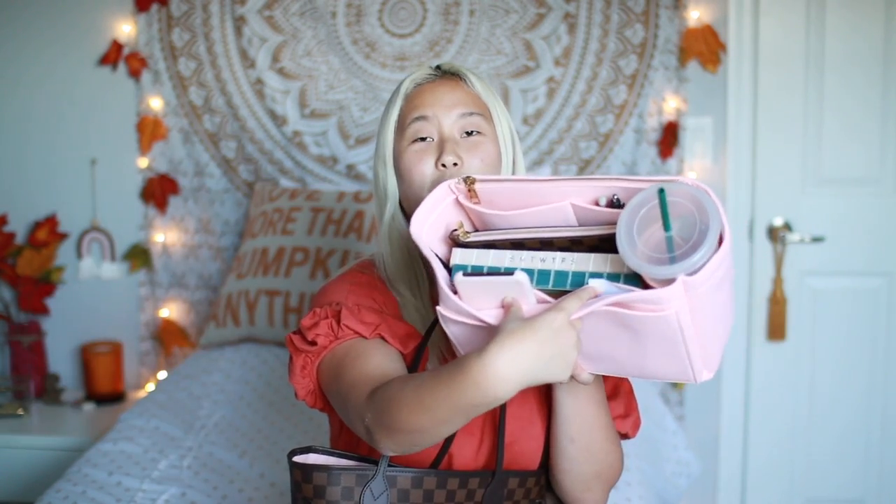Going front to back, the next thing in this organizer is these two side pockets. The first pocket is just my phone — really easy access, I can just stick it in the front and pull it out when I need it. Then I also have my birth control pills which are in this nice cute little pouch thing — it actually came like that, kind of fancy.